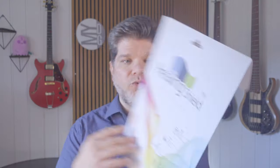Now I've tried this one — the Healing Shield, the peach version — because they have three different ones and you really have to be careful which one you get. Nobody sent this to me; I did my own research and bought it on my own to try it out.